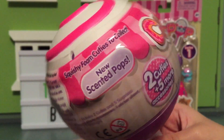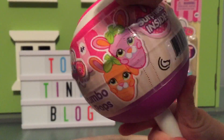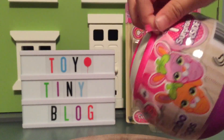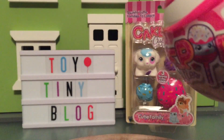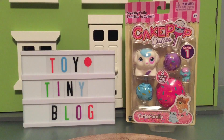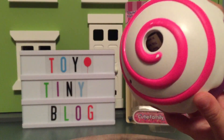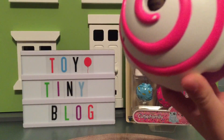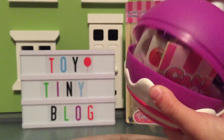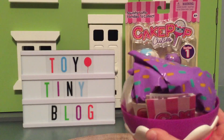You gonna open it? Yeah! And there's a little hole in the middle. It's very colorful. Does it pop open? Yeah! Whoa! Look at all those surprises!